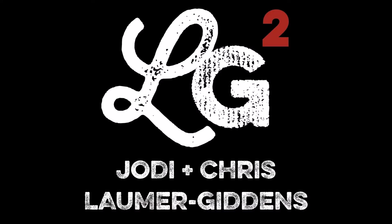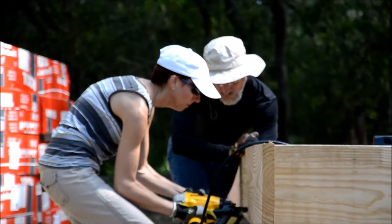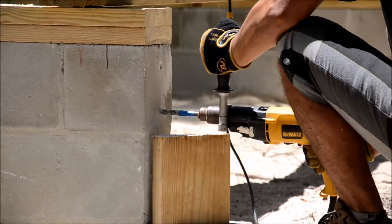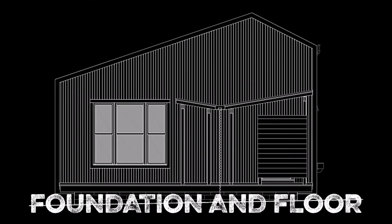The past couple of weeks we've been building our foundation and framing our main floor. The foundation for this 400 square foot tiny house is fairly simple.